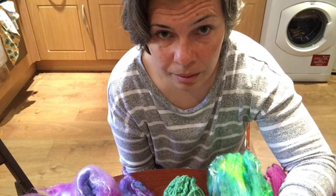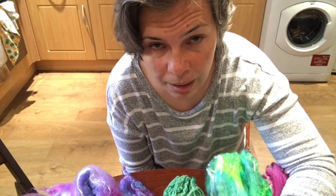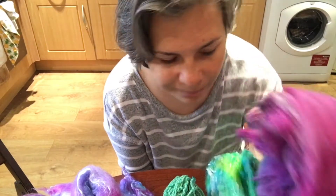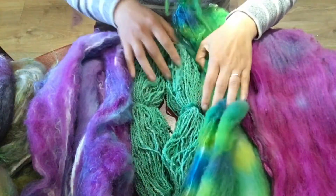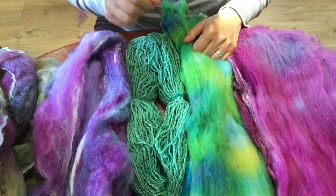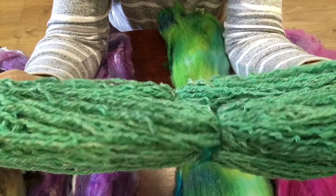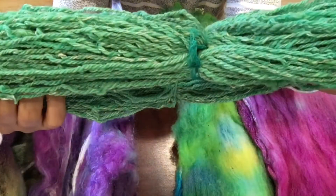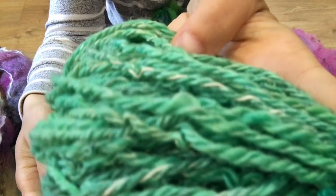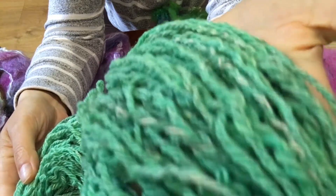I have a video on my channel — I put a link in the description — about how you can drum card different fibers. After that you use a bud for hand dyeing. I had three buds after that video. As I mentioned in that video, you can actually spin your bud into yarn and dye it as a yarn, and because you have different fibers you'll see a slight variation of color in your yarn.